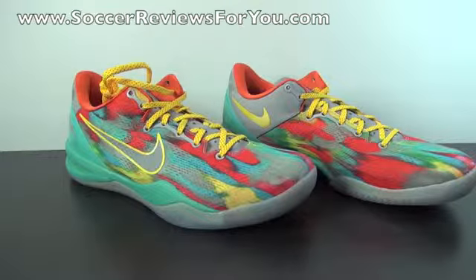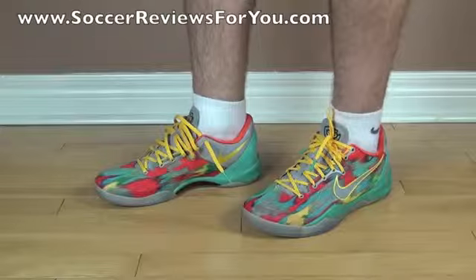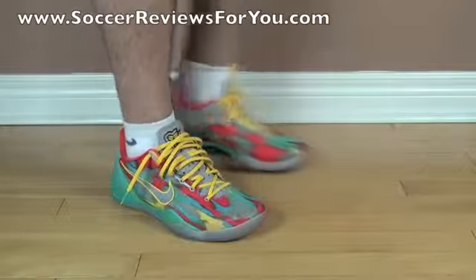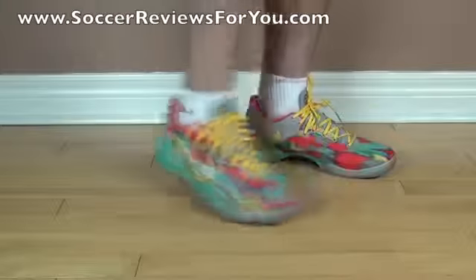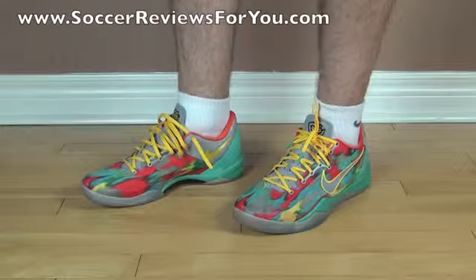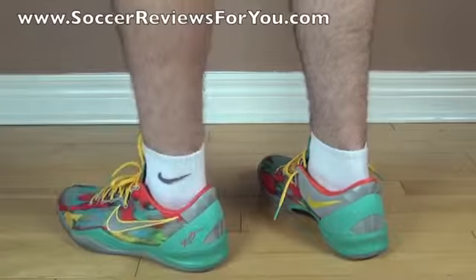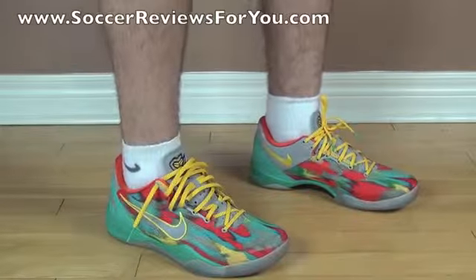That's pretty much it for the unboxing portion of this video. Here's a look at the Kobe 8s on feet — I'm a really big fan of how this shoe looks. It's a very simple design but looks a lot more complicated in this Venice Beach colorway. From a comfort standpoint, this is a very, very comfortable pair of shoes. That entire footbed is made from Lunarlon foam, which is really cushioned and soft to wear, and after you wear them a couple of times it will soften up even more.